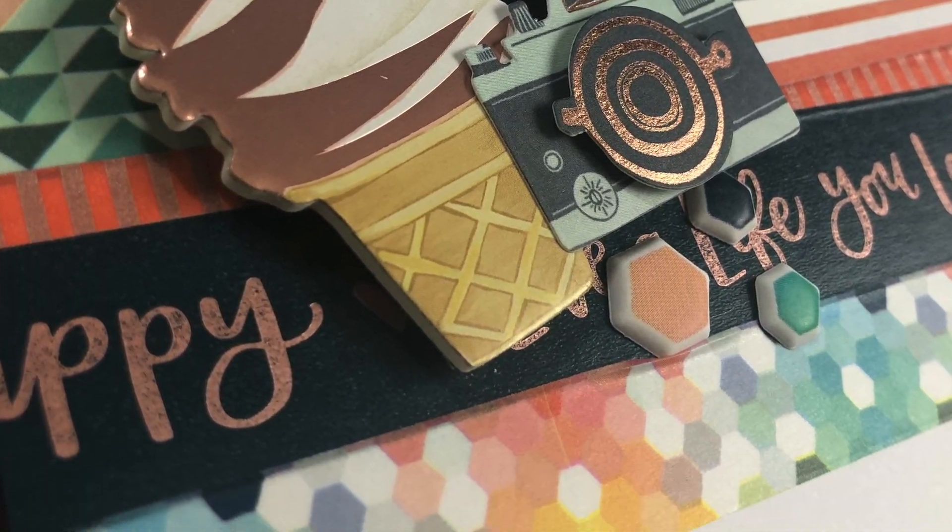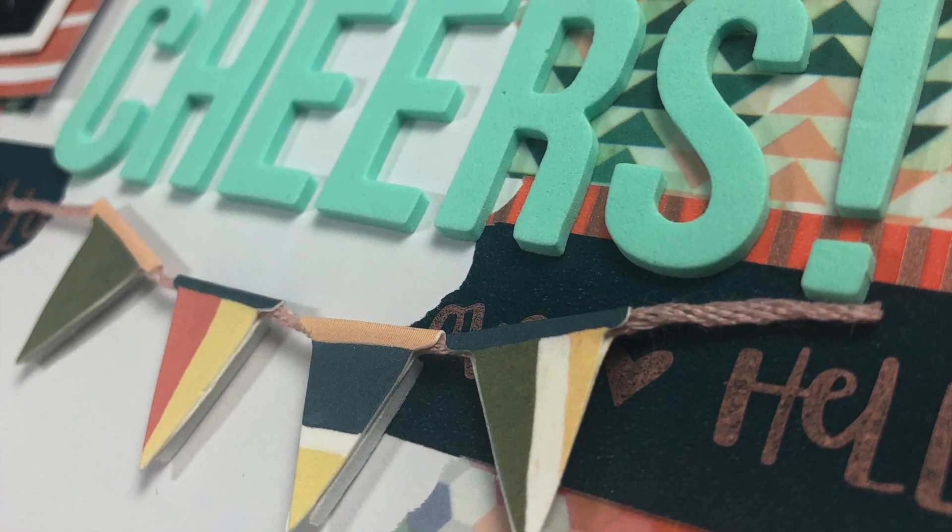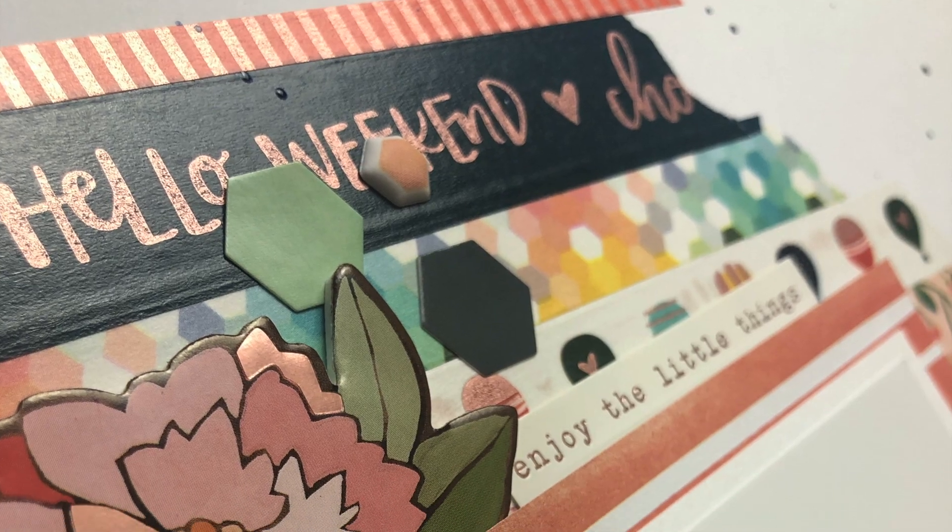I hope you guys enjoyed this video. Definitely check out the other scrappers who participated in the YouTube hop. We will see you next time — bye guys!